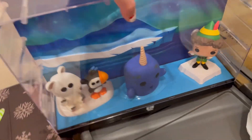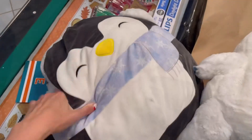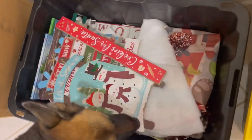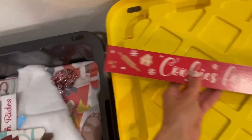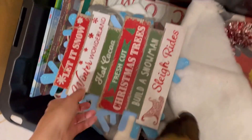Then I got my little elf set up and Nightmare Before Christmas set up. In this bag we got more Squishmallows — a penguin — and we also had Bumble and Hermie. Obviously he's not a Squishmallow, but that's okay. Like my little helpers. So we got a bunch more signs here — Cookies for Santa, Let It Snow, Slay Ride.